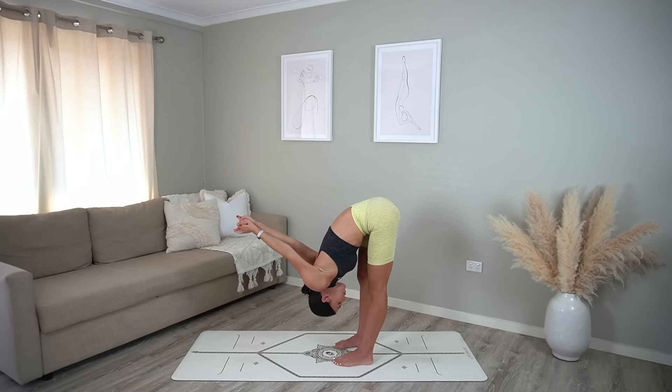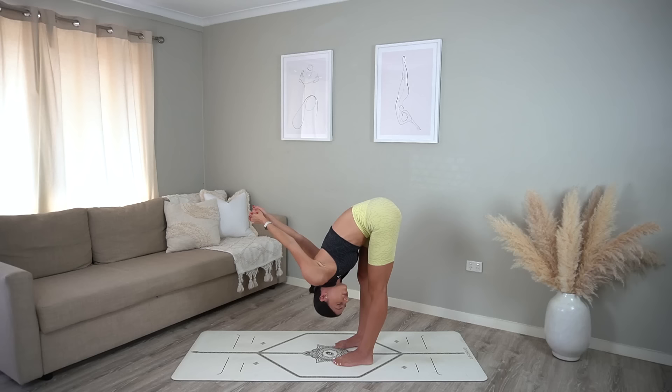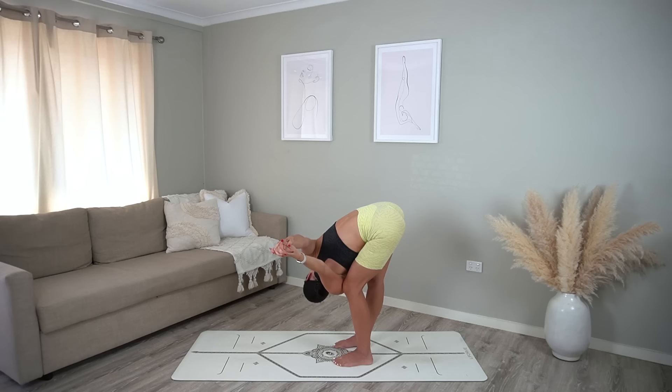From here bend your right knee, straighten your left leg, and see if you can bring your right shoulder to the inside of your right knee, looking up towards the sky. Carefully return through center, other side — bend your left knee, straighten your right leg, see if you can bring your left shoulder to the inner part of your left knee.